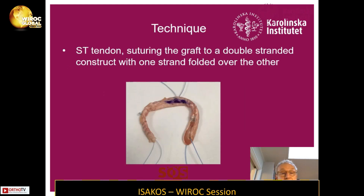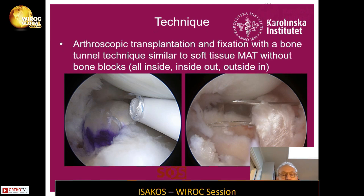The technique I used was harvesting the gracilis tendon. I folded it double and had a running suture along the double-folded tendon with pull-out sutures at both ends, and I formed it as a meniscus-shaped transplant. Then it was inserted into the knee with arthroscopic technique similar to MAT fixation of a soft tissue meniscus transplant, with bone tunnels and sutured with all-inside in the back, inside-out in the mid portion, and outside-in sutures in the anterior horn.